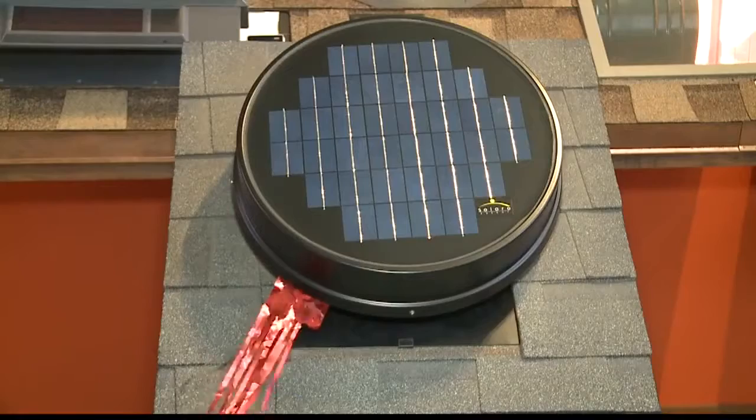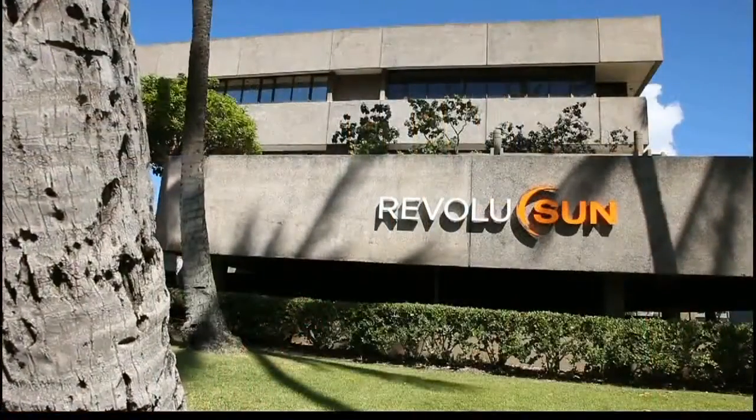You probably want to do this before summer starts — we're going to get busy. Thank you so much, David. Thank you, Trini.